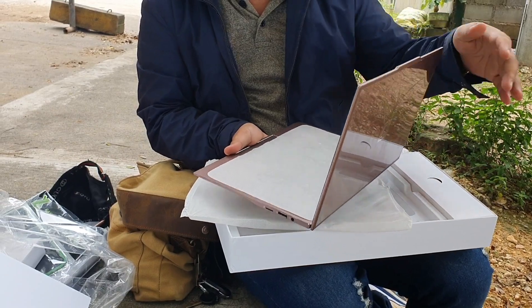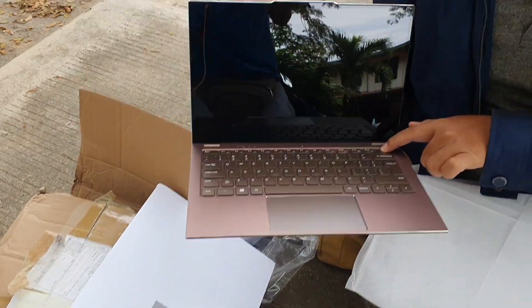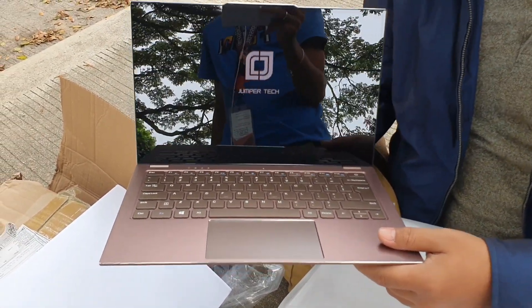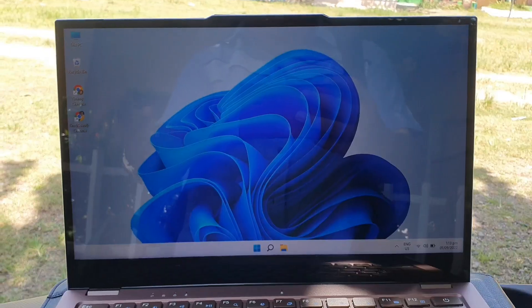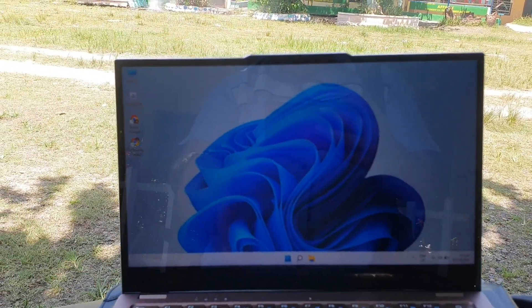Now let's proceed to the cons. The first one is the WiFi — it is short range, connecting only up to about 10 to 15 meters. If you go beyond that range, the laptop gets disconnected. Next is slow charging: from 0 to 100%, it takes about two and a half hours. Also, using the device outdoors is a bit annoying because the screen is really reflective — it seems like a mirror. Even at the highest brightness level, you can still see yourself in it. And lastly, the battery can only last approximately 5 hours with continuous use.